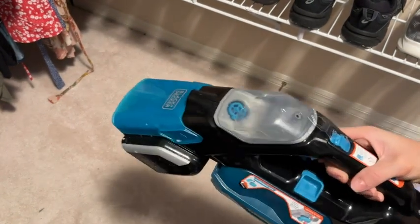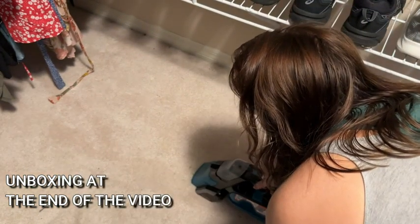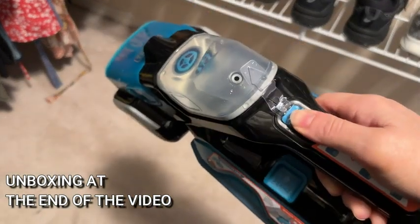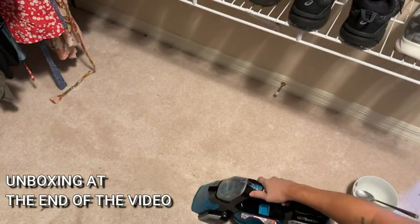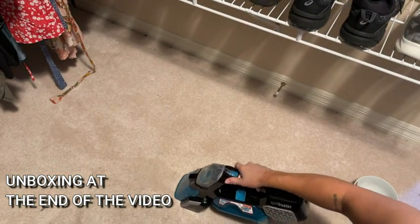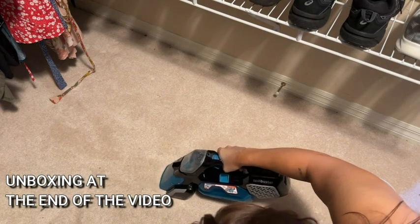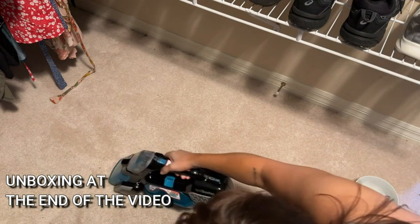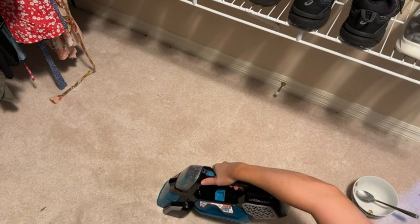I'm definitely going to still have milk and all kinds of stuff that you want to get out. You see that little tank there — that's where your solution is. We're going to switch into the second mode, which sprays your solution and also engages that scrub brush in the bottom. So we are cleaning, sucking, scrubbing all at the same time to get all that milk out of my carpet.